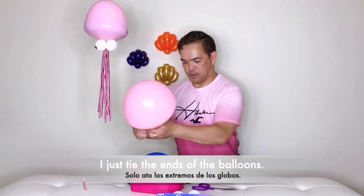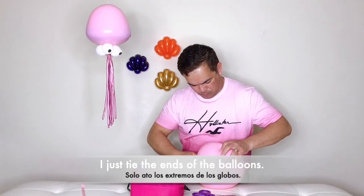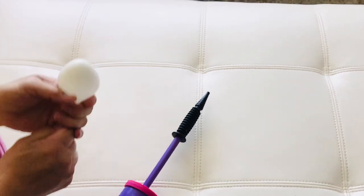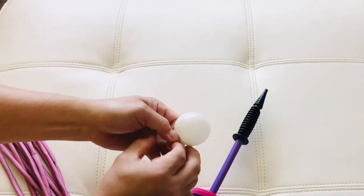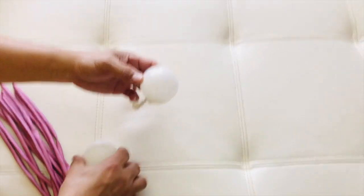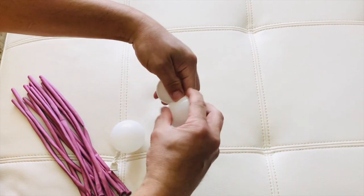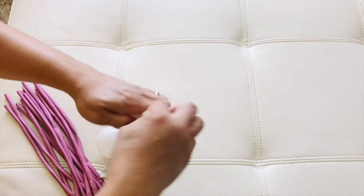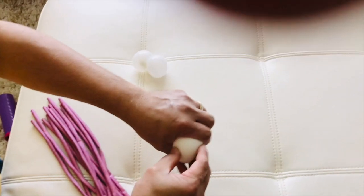We have a 5-inch balloon right here. Inflate it just a little, just like that, and then release the air and make it nice and round. We have 2 of these. Now you squeeze this here and make it into 2 equal pieces, about the same size. Put it on the side.